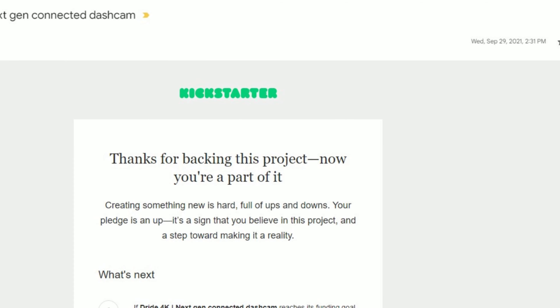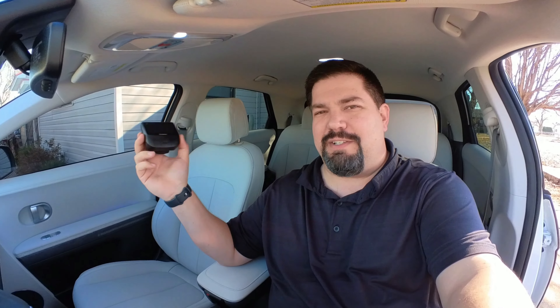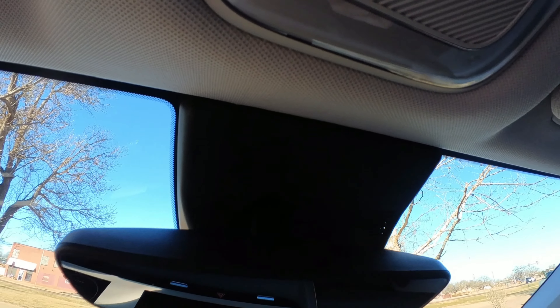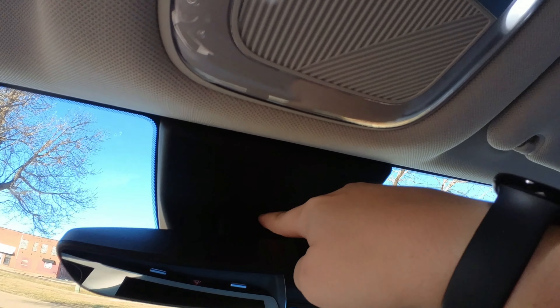I'll digress a little — I purchased a dash cam about a year ago from Kickstarter. Don't buy anything from Kickstarter. I still haven't got my dash cam from there. Just go buy a real product that is available right now.